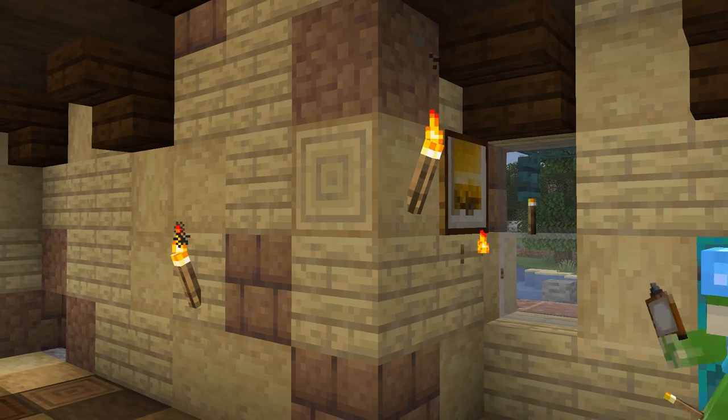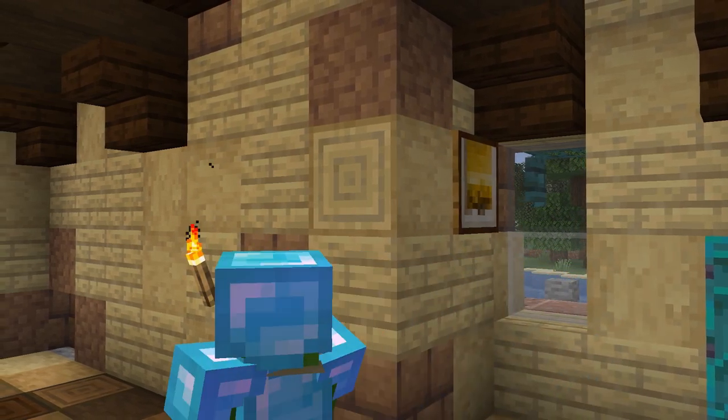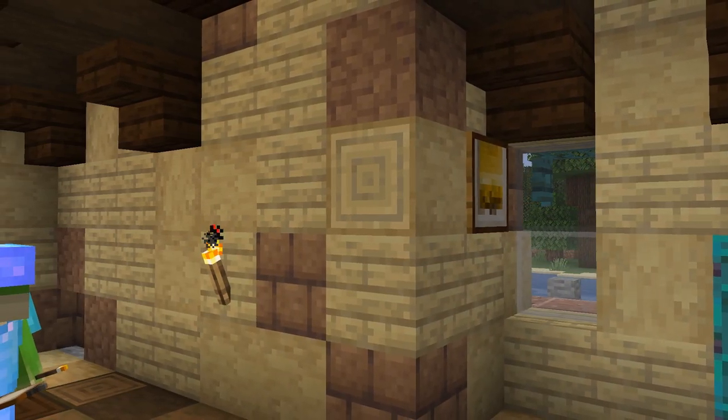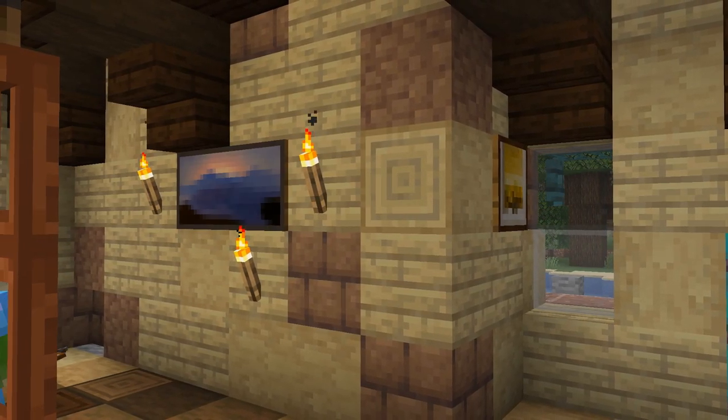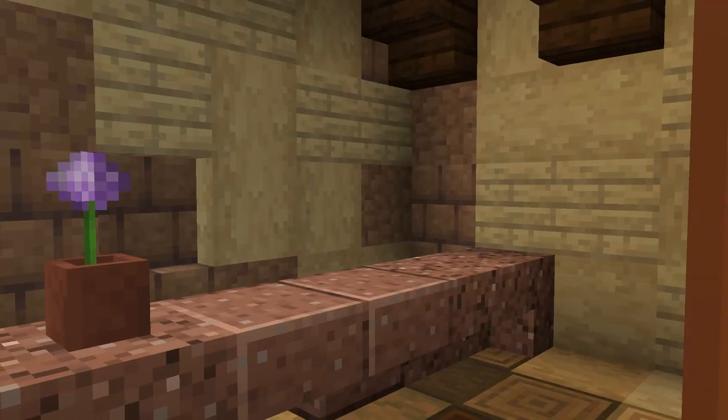One thing that I'm trying to use more in buildings are Minecraft paintings — they're nice ways to add colour to a build without taking up too much space. So we add a few to fill up this wall a little bit and bring in some colour to the inside.